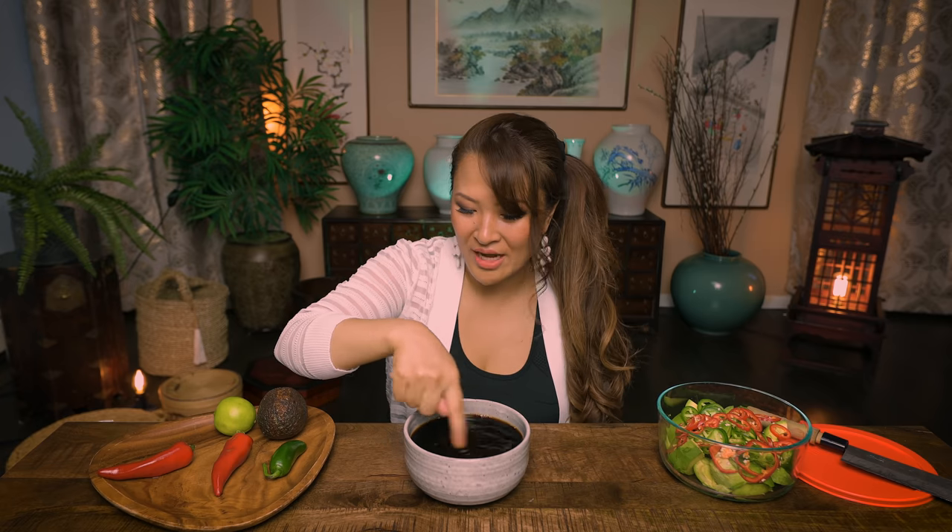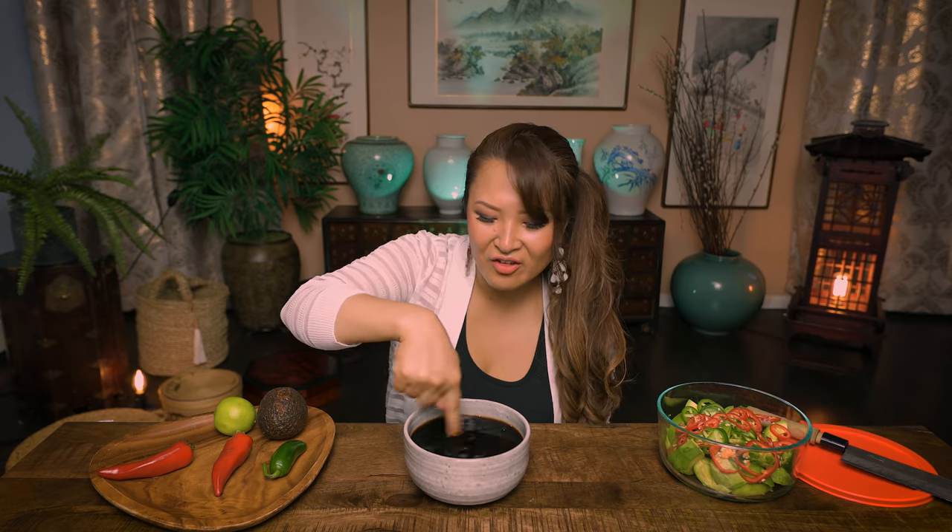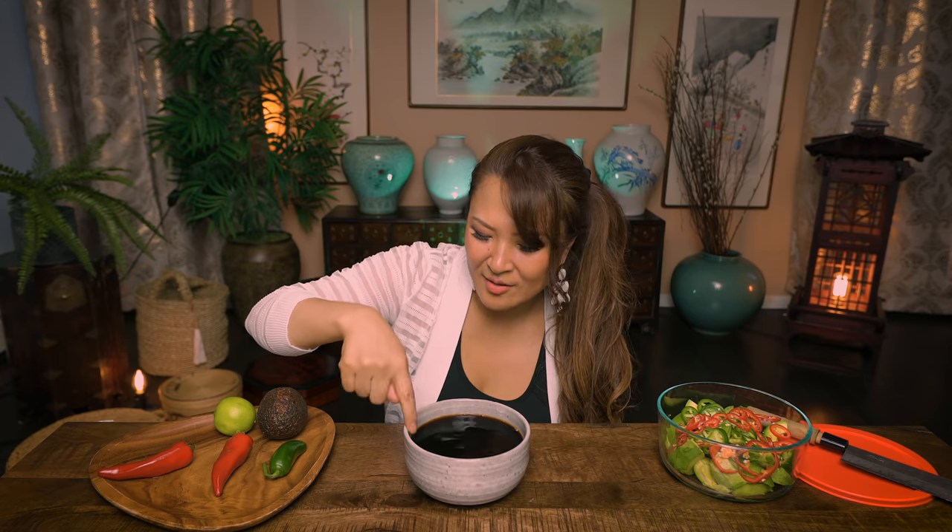Guys, this is very important. Anything that you make, you don't want to just add everything and then taste later and say what am I missing? No. You have to try as you go. I need a little bit more soy sauce, I need a little bit more water — before you start adding everything in, adjust as you go.